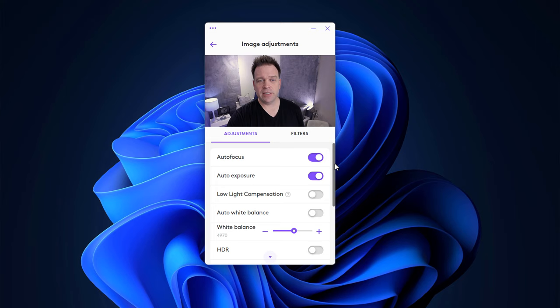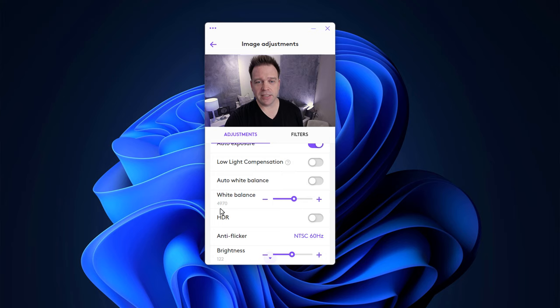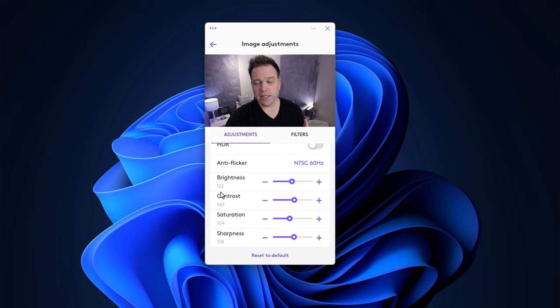For the Brio 4K tuning: autofocus and auto exposure are still on. Auto white balance is turned off — it's at 4970 on my system with my 5000 Kelvin light, so it's actually really accurate in terms of skin tones unlike the other three cameras. I set brightness down a little to 122, contrast up to 140 (12 points higher than standard), saturation down to 104 (24 points down), and sharpness up 10 points to 138 for a sharper look. Here is the tuned image of the Logitech Brio 4K.